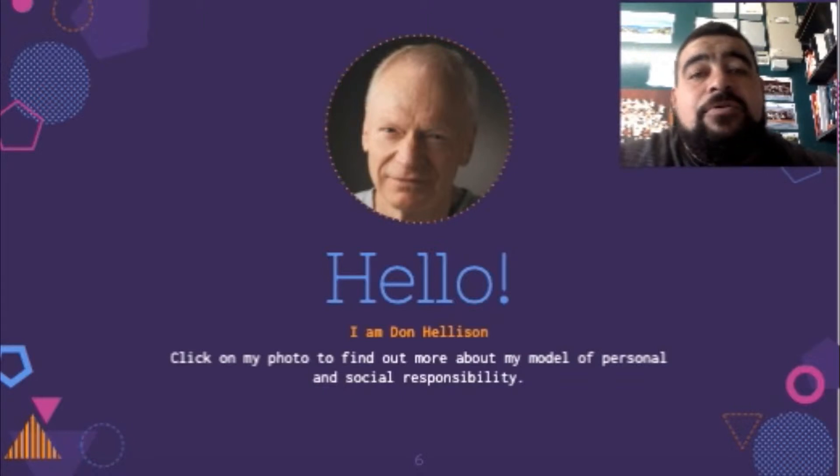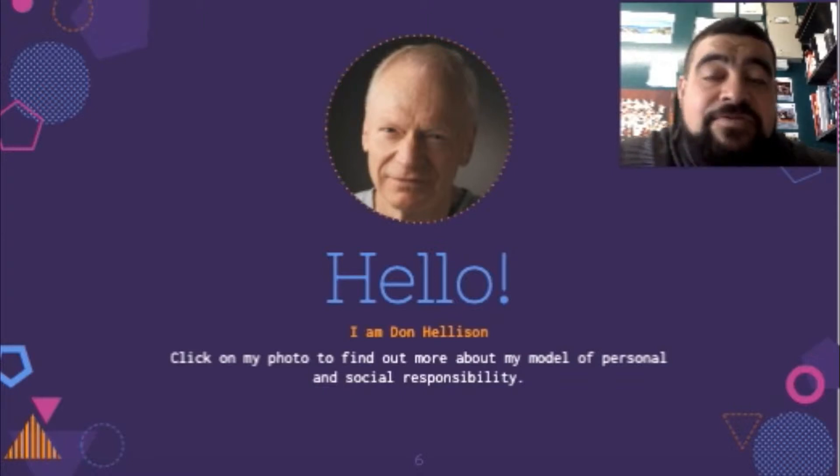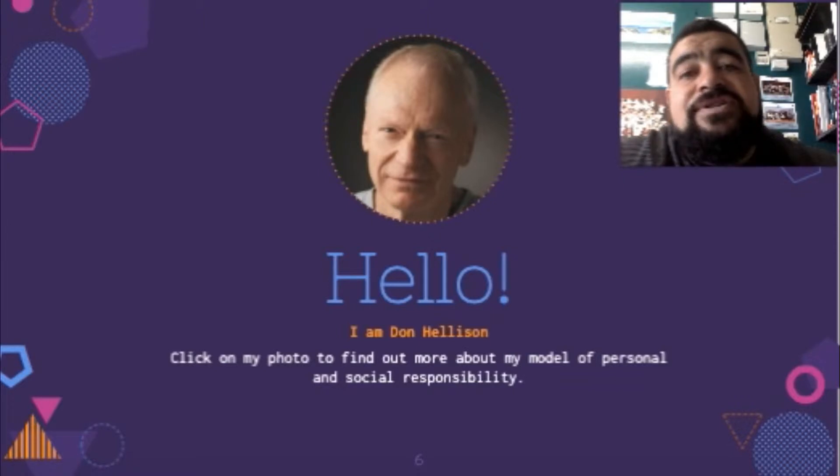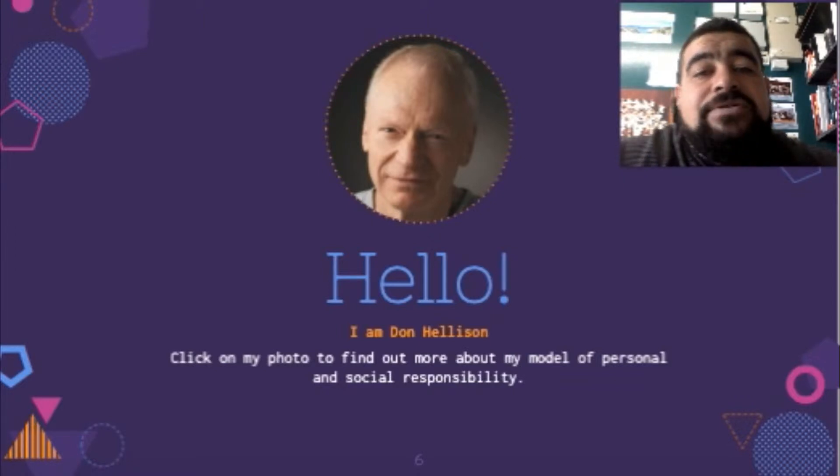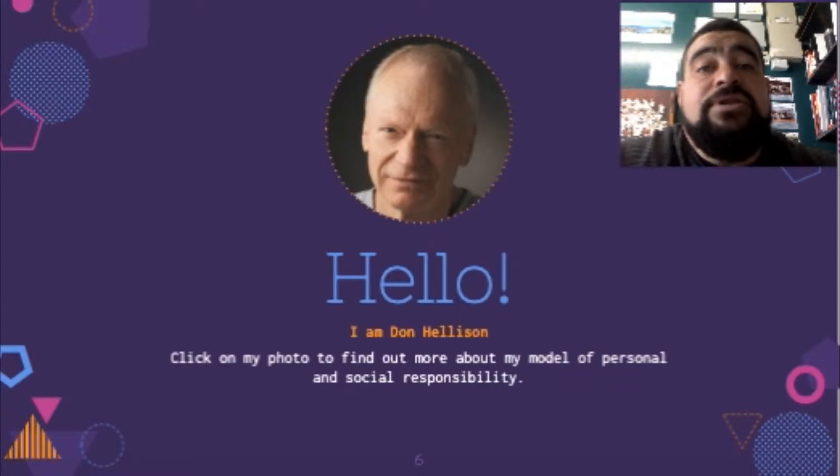There are two aspects of the model. The first focuses on the individual responsibility of a person, which empowers students and people to take more responsibility for their own bodies and lives.